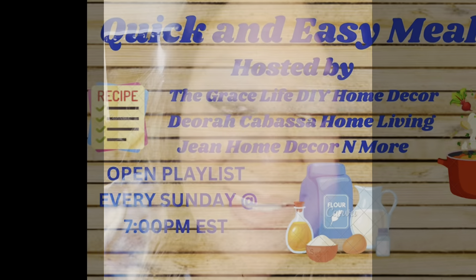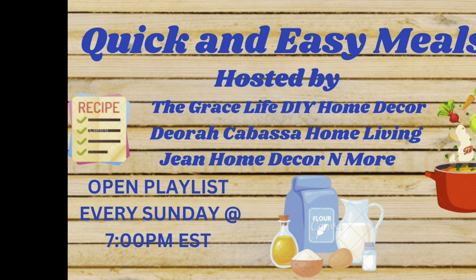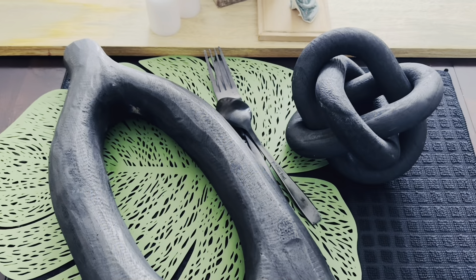Hi guys, it's me Debbie Bubbles. Welcome back to my channel and into the walls of my home today. We're gonna eat a meal together — kind of. I'm gonna show you what I'm having for my quick and easy meal today, as well as my tablescape setup and my plating. My video is in collaboration with the Quick and Easy Meal open collab playlist, hosted by The Grace Life DIY Home Decor, Debra Cabasa Home Living, and Jean Home Decor and More.